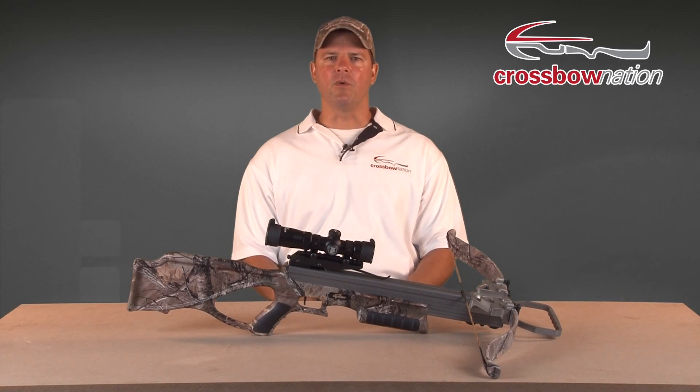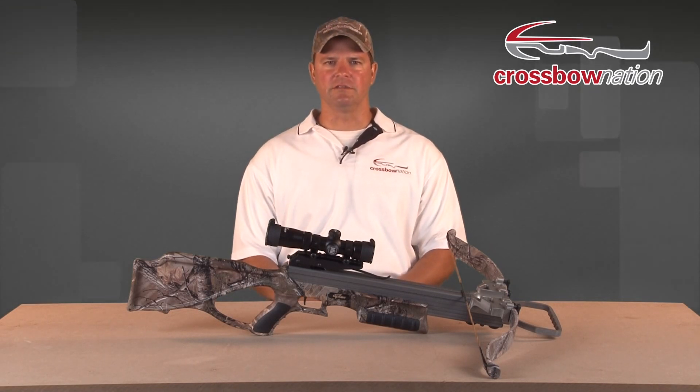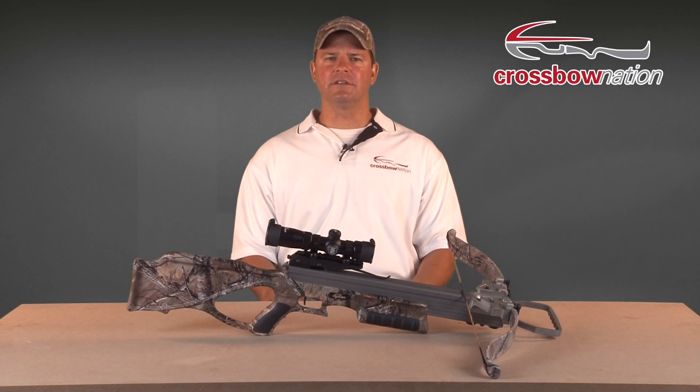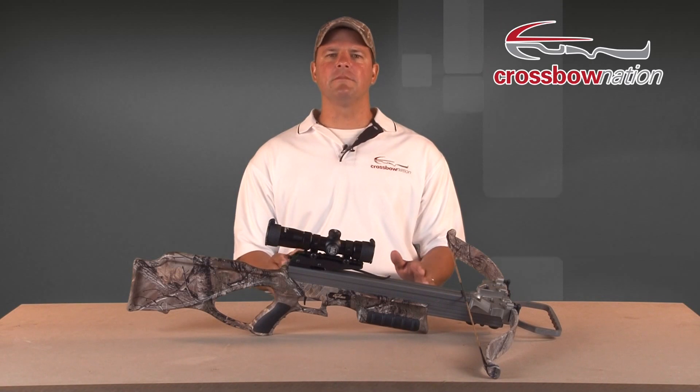The bow assembly of a crossbow is what creates the energy needed to propel an arrow. There are two primary types of crossbow bow assembly configurations: the recurve platform and the compound bow platform. In recent years, compound crossbow technology has expanded to include a couple of variants — inverted cam technology and reverse draw technology. In this segment of the Crossbow Safety and Education series, we're going to look at each bow technology and explain what makes them different.